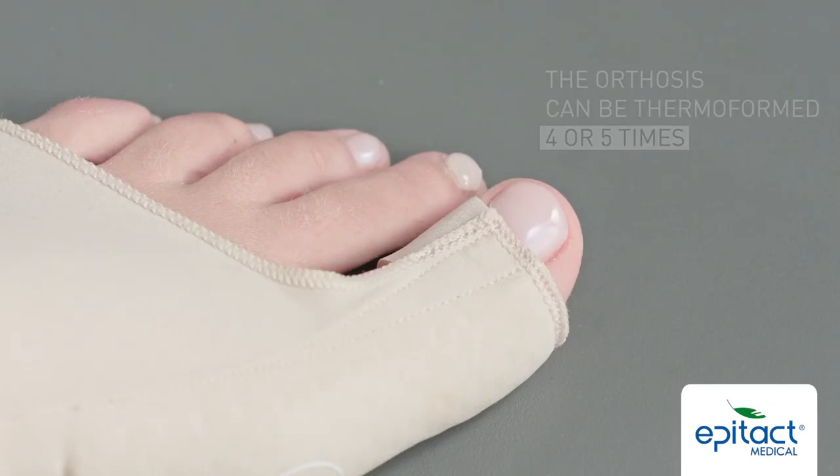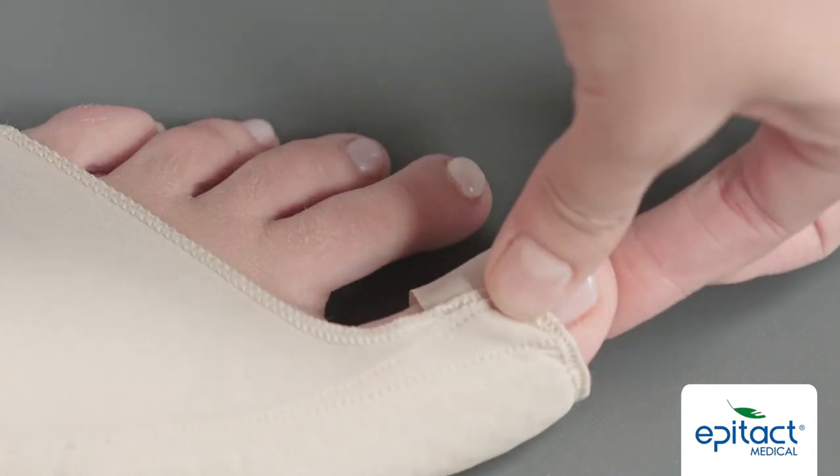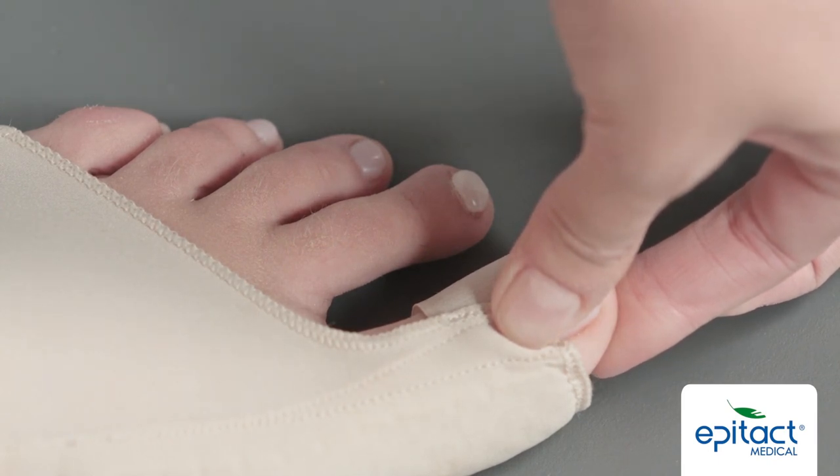If you are not satisfied with the progress of the correction, the orthosis may be heat moulded a second time. In this case, the toe spacer is not required. All you need to do is gently pull your big toe sideways like in the video. We hope that you are completely satisfied with this product.